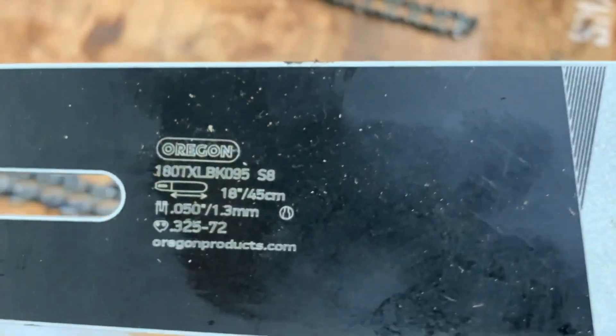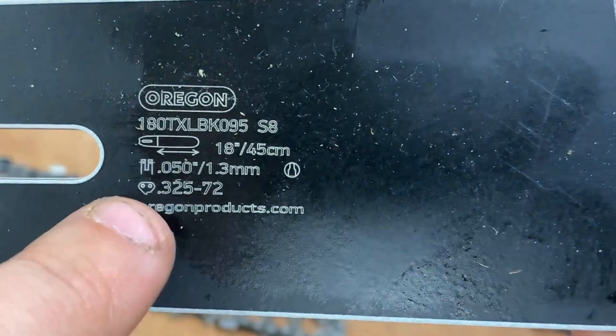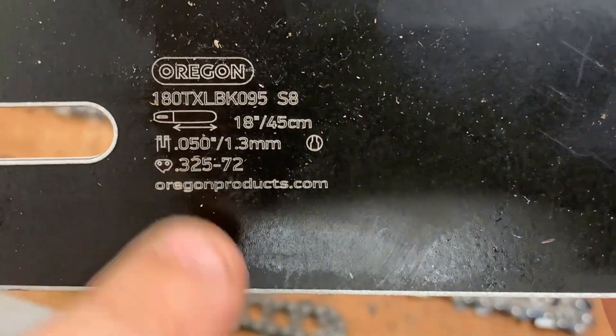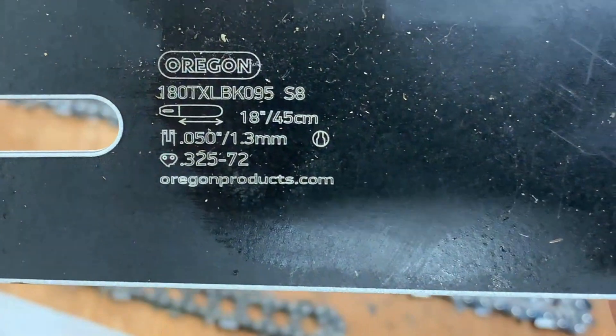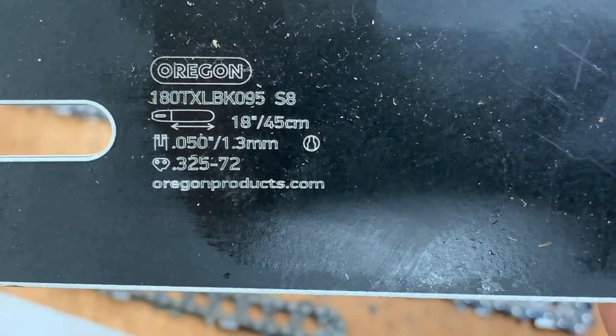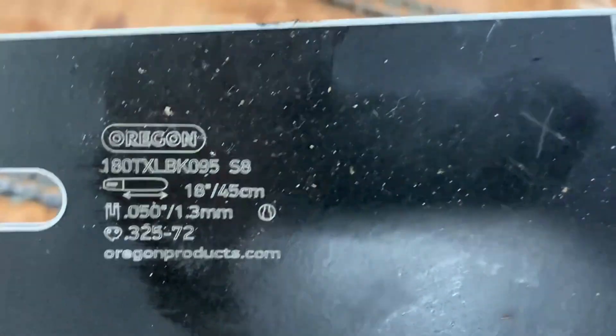Here's another bar - this one's brand new, this is also an Oregon bar - and this one's much more clear. We can see: 18-inch bar, 0.050 - that is your gauge size, 1.3 millimeter - 0.325 is your pitch, and 72 is the number of drive links. Nice and easy right there.